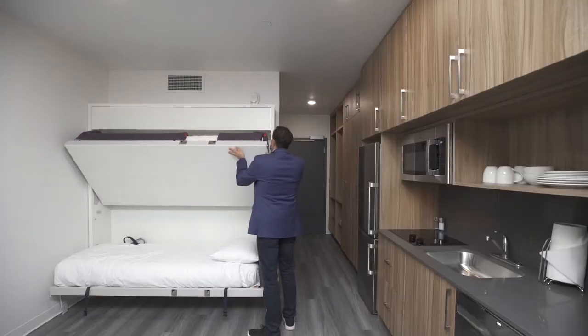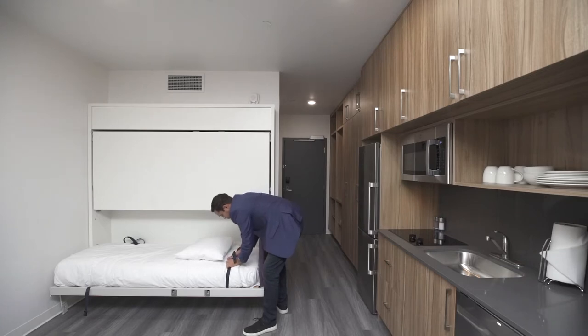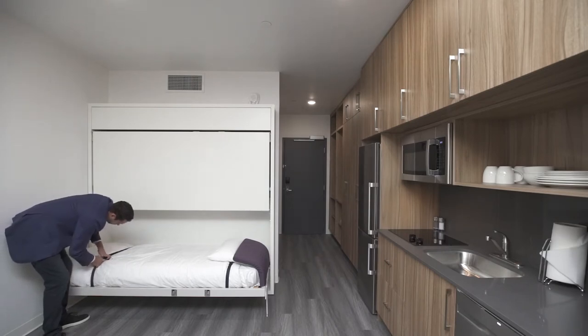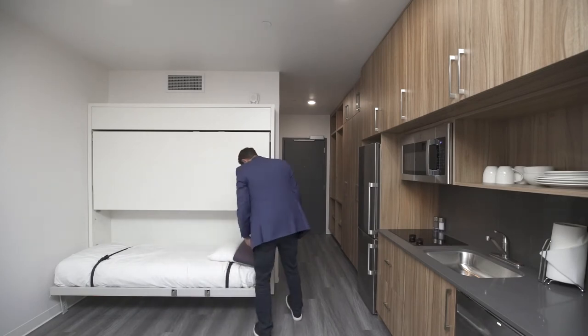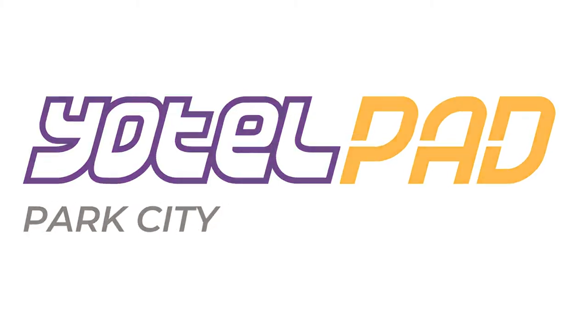To close the beds, please close the top bunk first. Release the lever by pushing down and push the bed up into place. Please be cautious of pillows and bedding so as not to get caught in the mechanism. Thank you again for staying with us at the Yotelpad Park City.